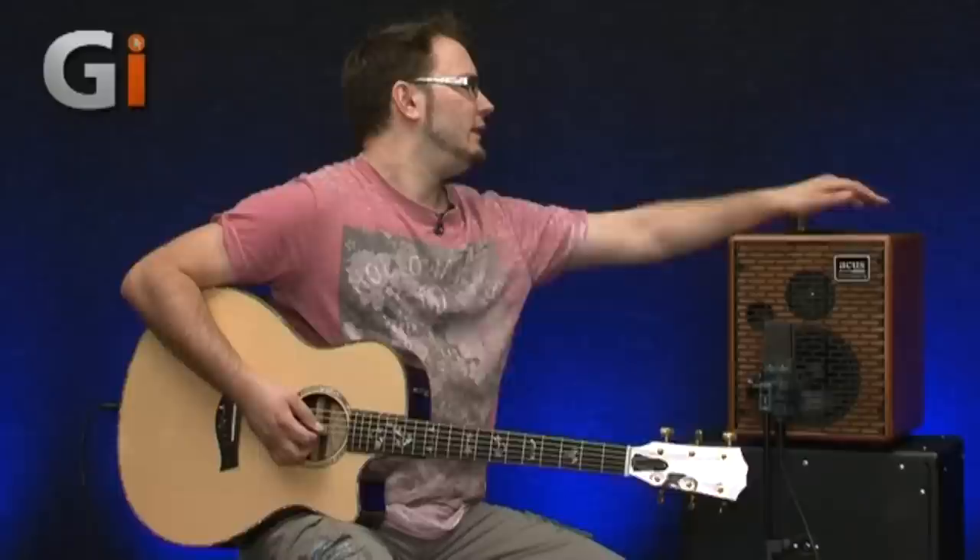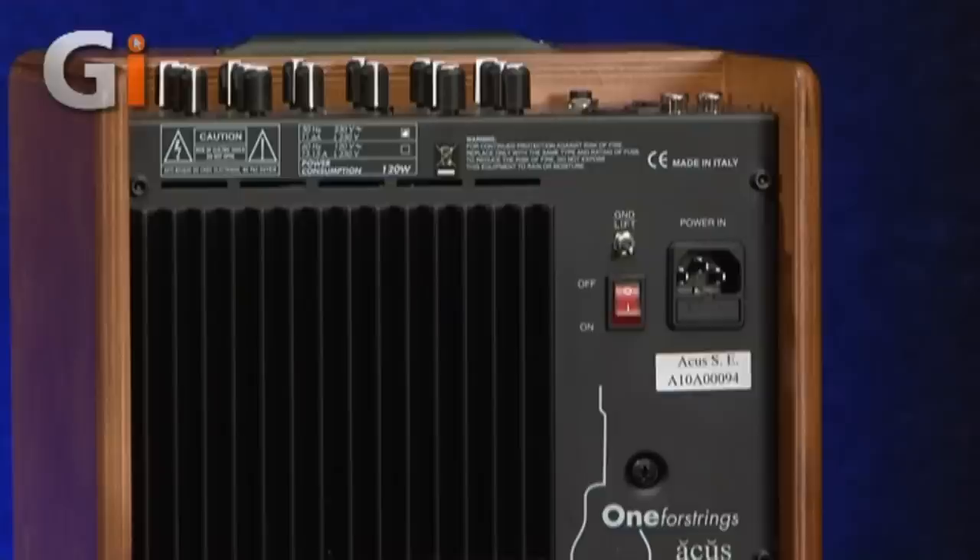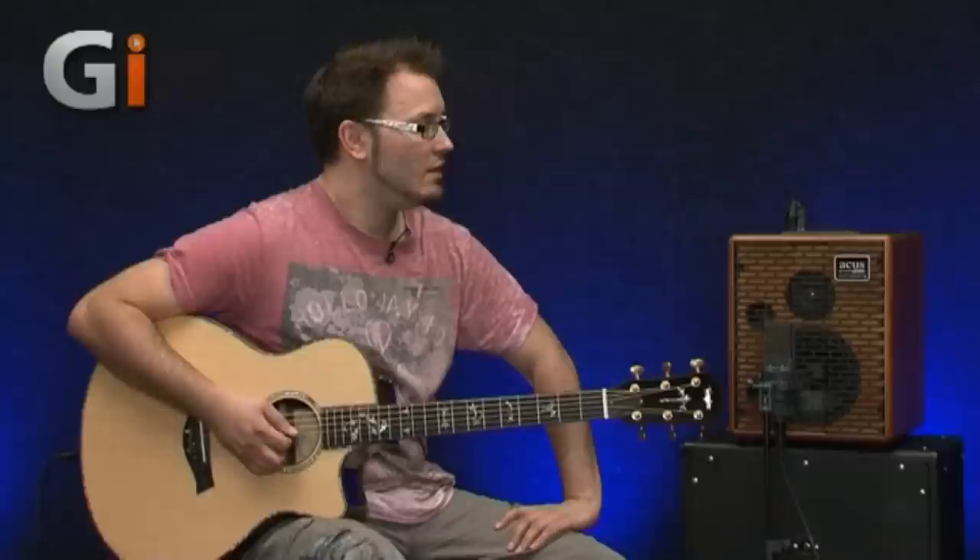On the back of the unit — having looked at the top — these controls all feel great by the way. The actual construction and the way they respond is great; they don't feel too tight or unresponsive. At the back, we've got a ground lift, which removes some of the hum from 60 Hz or 50 Hz depending on where you are. The construction on the back is really, really nice as well. It's just a really compact, fantastic-sounding unit.